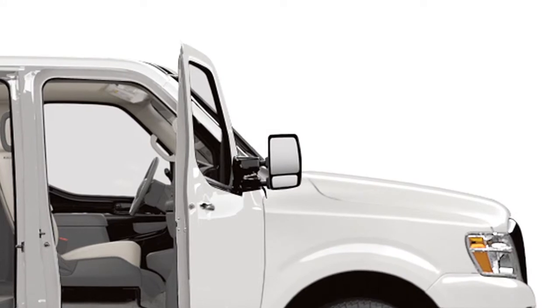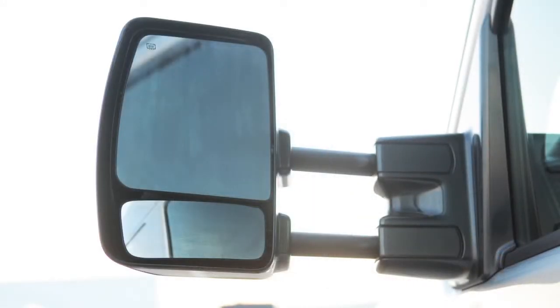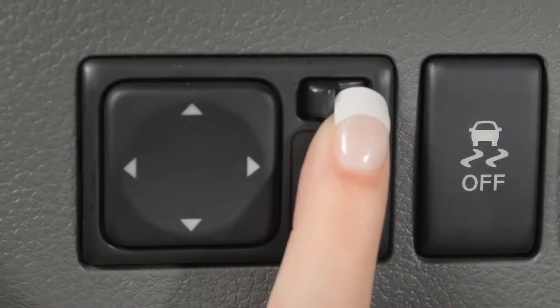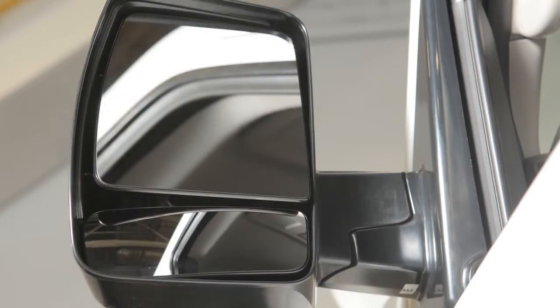If your vehicle is equipped with trailer tow mirrors, pull them outward to extend them to the desired position when towing a trailer. To return the mirrors to their normal position, simply push in.